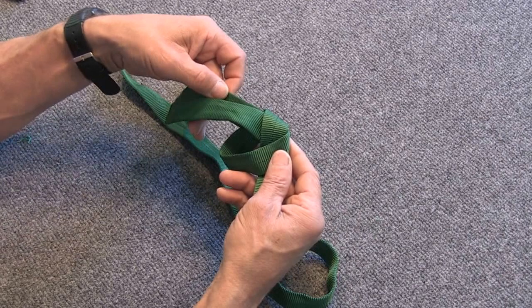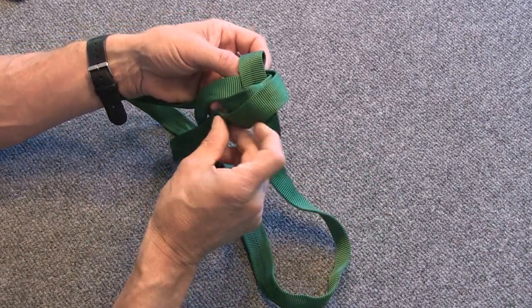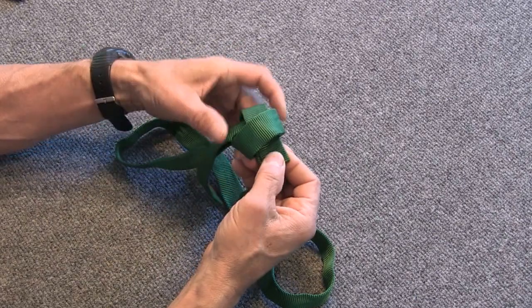You're just going to go right back through the way the other tail came through, right on top of the other tail — around, back through, and back out like that.